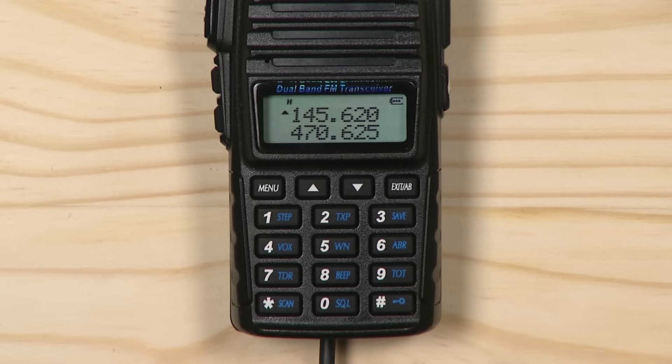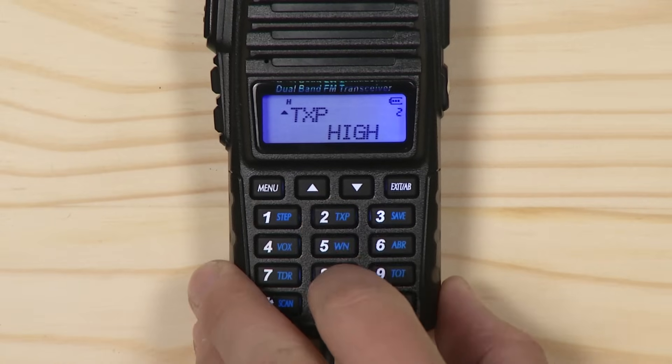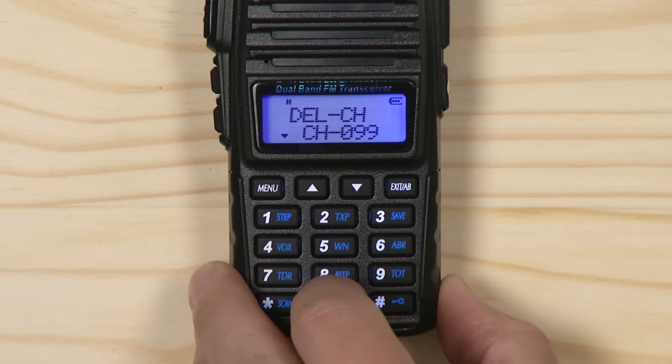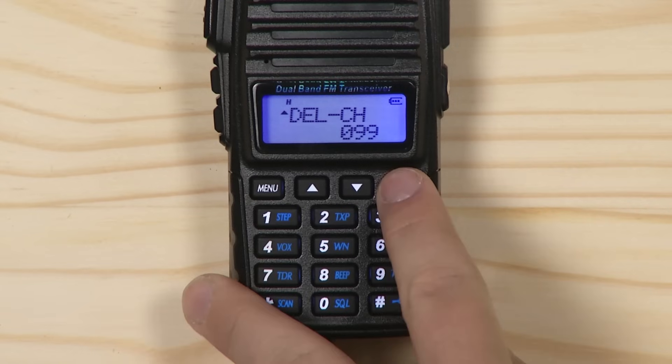You will need a clean channel to program successfully. Delete any previously saved data in your desired channel by pressing menu, 28, menu, enter the desired channel number, menu again, then exit.